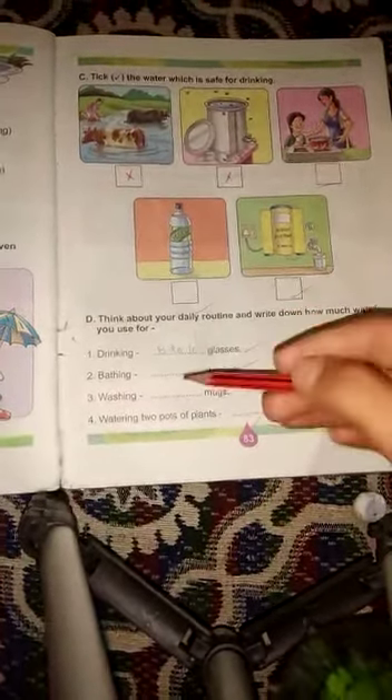Next one is watering pots of plants. Plants में आप कितने mugs use करते हैं watering के लिए, वो यहाँ पर write करना है. Like one, two, three, four, five — जितनी भी आप use करते हैं, वो लिखना है. Like five.